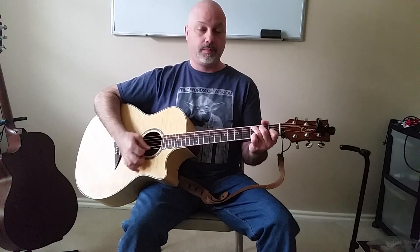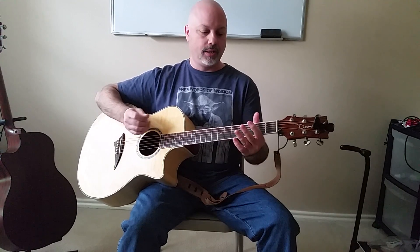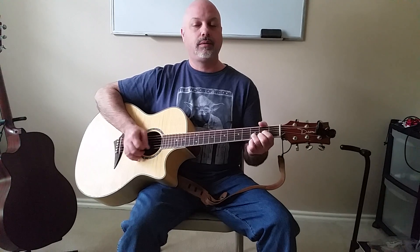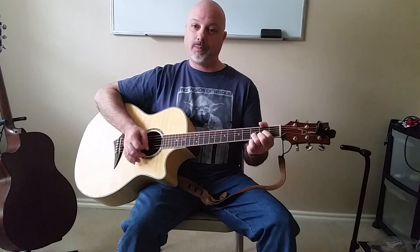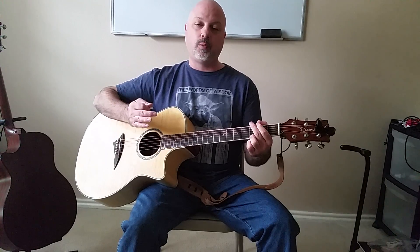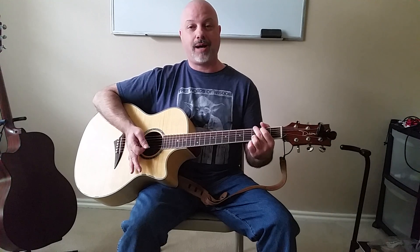So that's palm muting 101. We use it to keep strings quiet when we're playing strings that we don't want ringing, and when we're moving from one thing to the next we get those open strings to stop playing.